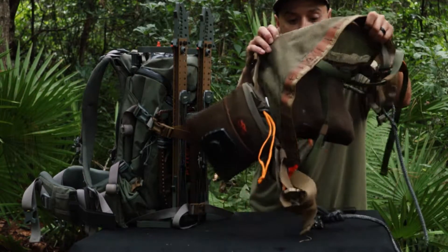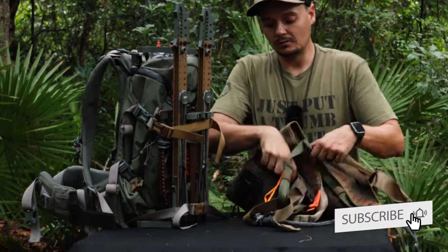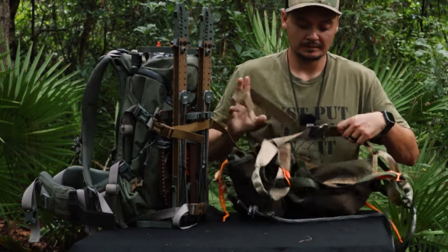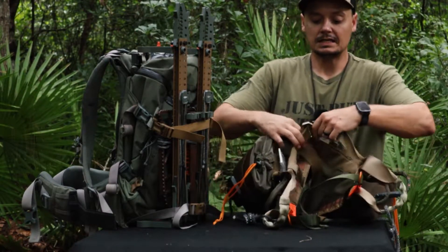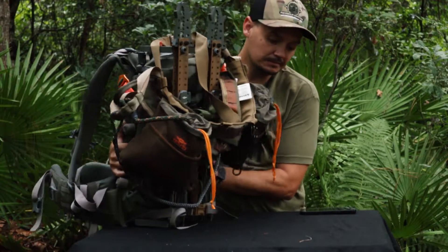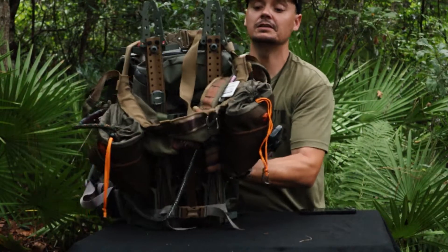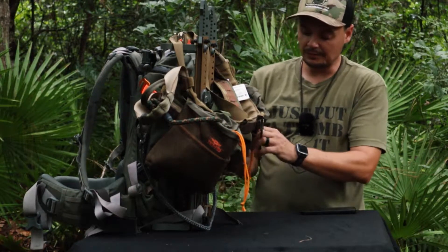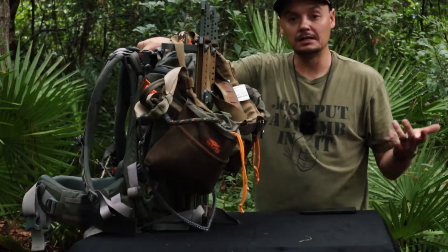Next is my saddle — I don't like carrying or wearing the saddle in. I normally just take my saddle, buckle the straps together, leave my leg loops on there loose, and just throw it over my sticks. Over time you can really get it figured out on where to put what so everything's not jingling and loud.